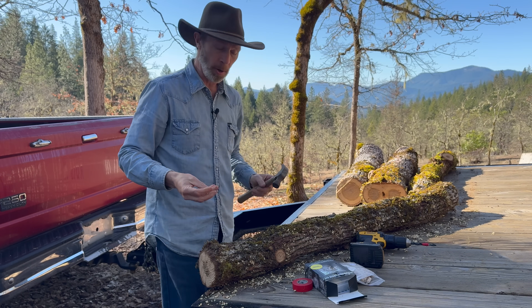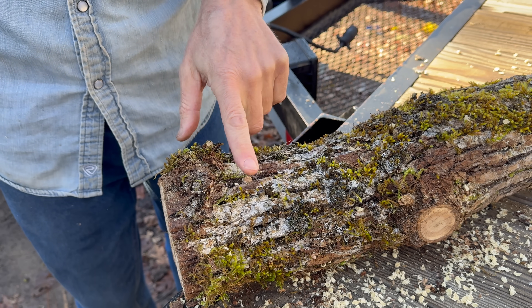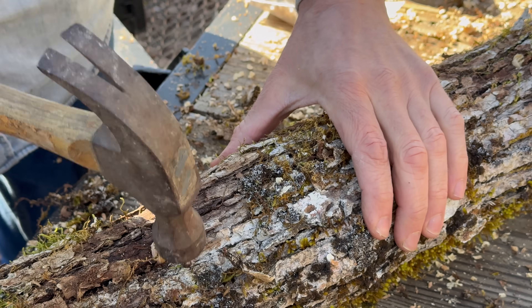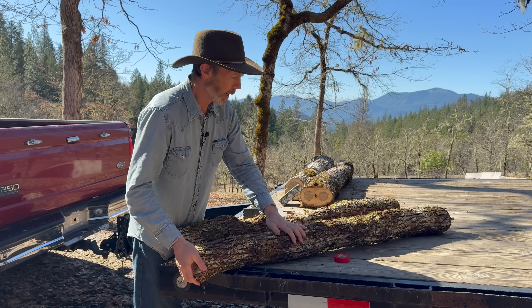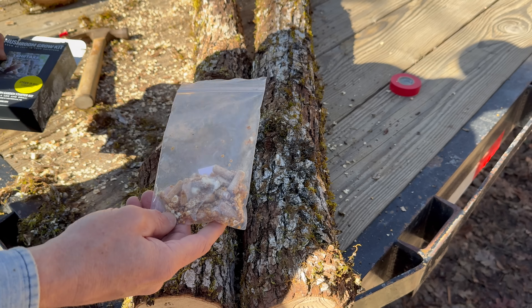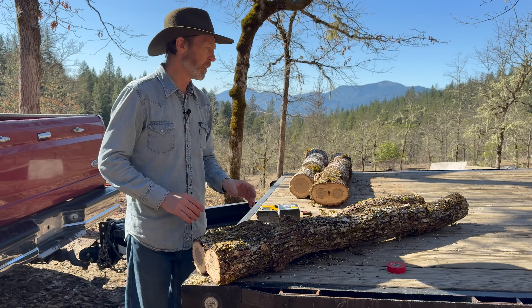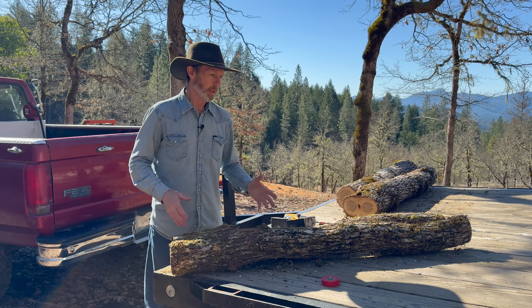Now we take these plugs and a hammer of choice and pound them in until they're flush with the bark. Some of these plugs are already growing in the bag — all this white material is the fungus mycelium growing all around the plugs. We'll get these out of the bag and into the log so the mycelium can colonize the log and turn it into food. One of these small kits is enough for two or three logs. Now that's all you have to do to inoculate them.